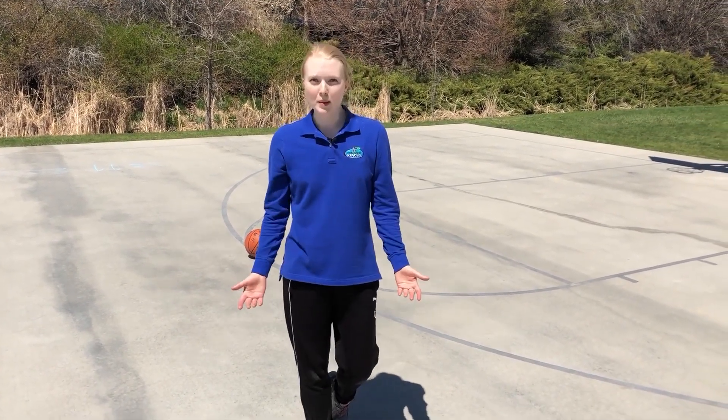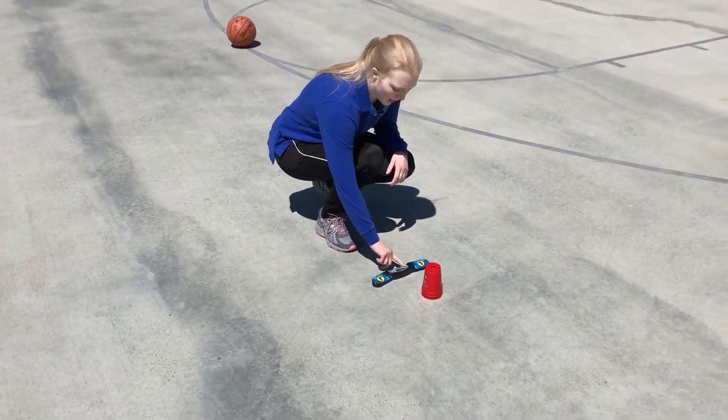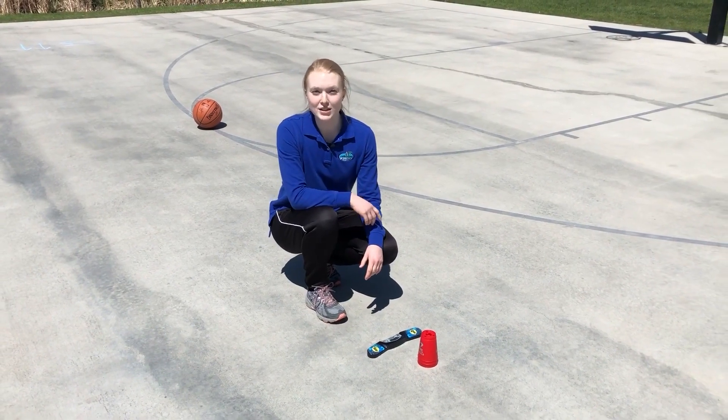The fun thing to do is to race your family members. I've got a timer here — use whatever timer you have at home and it's fun to compare times at the end. Just take your turn, go one at a time and see who wins.